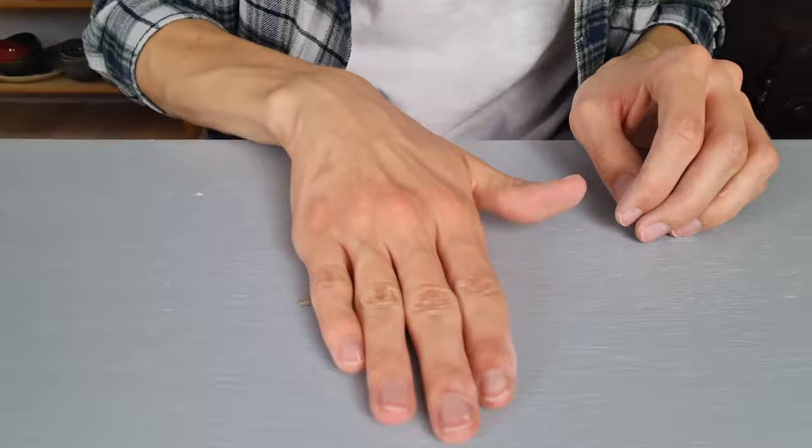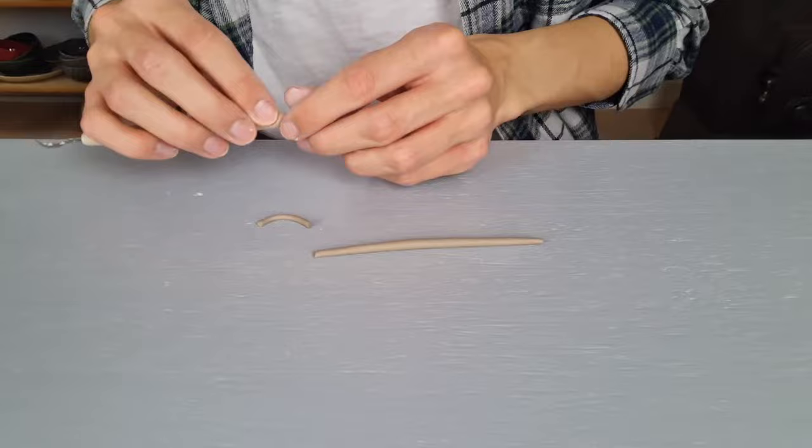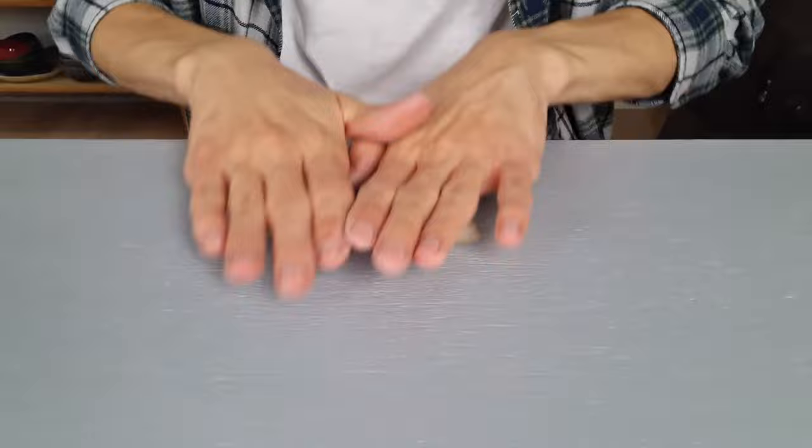Then the ears are finished and I start making the mouth. I take some clay and roll it out very thin by going over it with my hands on top of the table. Then I cut off a small part, bend it, cut off some more clay off the sides, and smooth out the edges.